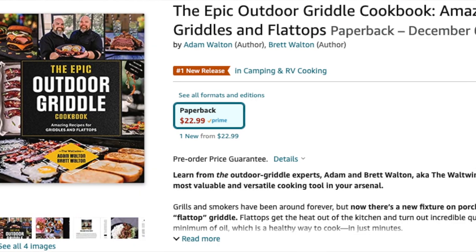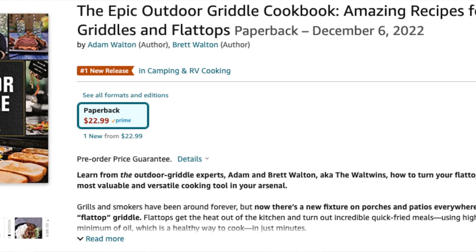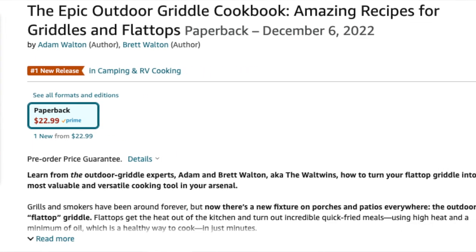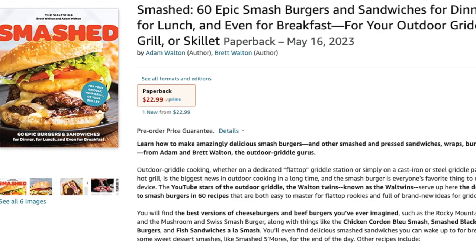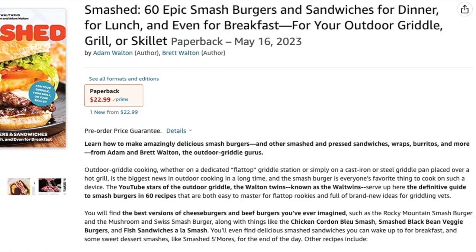But seriously, we have a couple of cookbooks. One that's already out — the Epic Outdoor Griddle Cookbook — you can get that. We've got links below and you can find it at any bookstore, online bookstore for sure, especially Amazon, Books-A-Million, Barnes and Noble, things like that. And then our upcoming book that is out for pre-order right now, Smashed — which I wish these were in there, but they are not. So we might have a Smashed 2.0. We'll see what happens. All the links for that are down below.